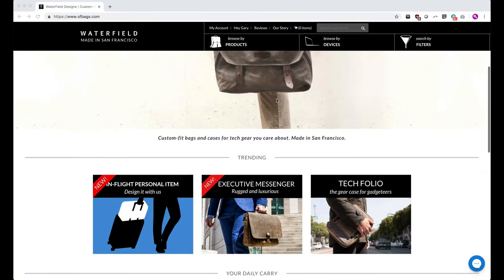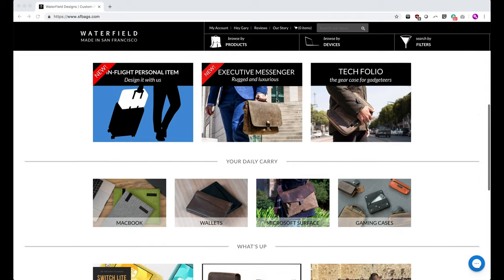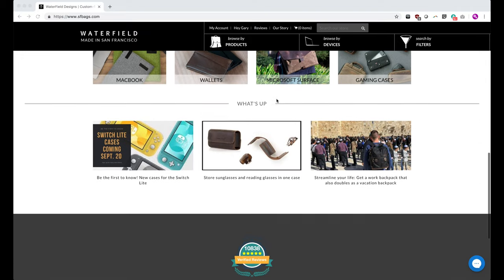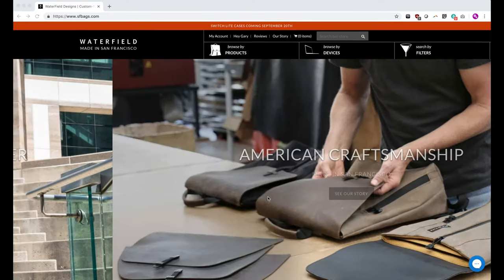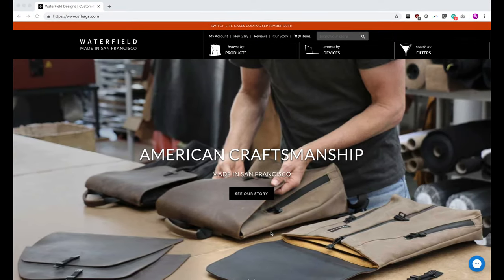So this is where I came across Waterfield Designs in San Francisco. I just came across them as I was browsing for cases one day and I immediately drooled. They make all of their bags from their workshop in San Francisco, California by hand.